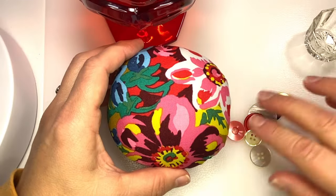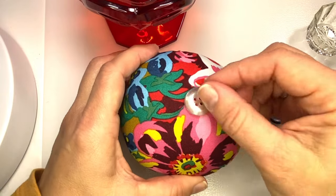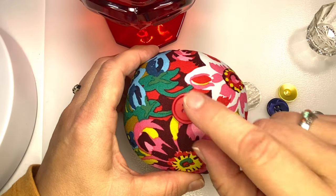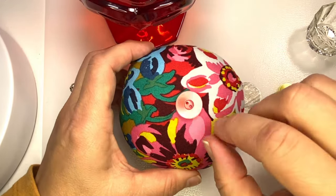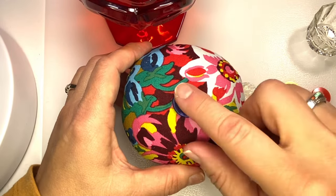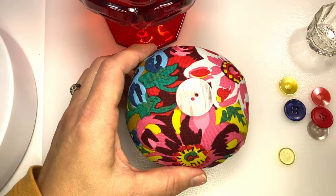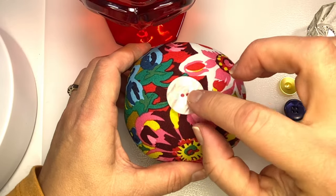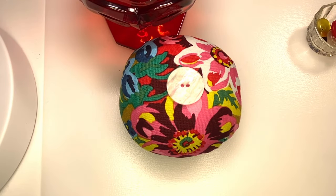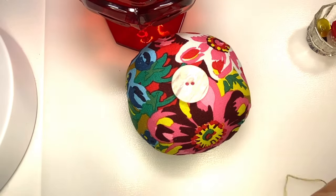I'm ready for a button. I pulled several buttons out to see what I liked — lots of them work. I didn't have a shiny red one, but this one looks good. It's kind of an orange-blue shiny; I thought that was pretty and it looks good with the red. This button is big — it's hard to use a big button like this — but I like the metallic of it and I like the size, so that's the button I'm using.